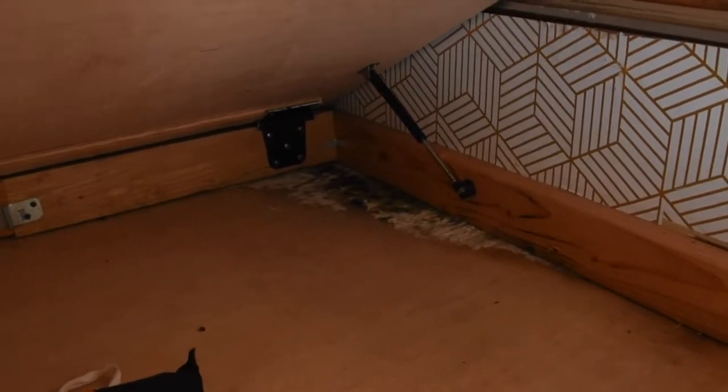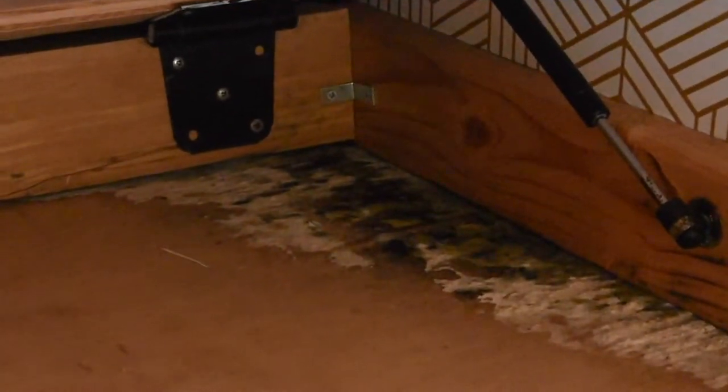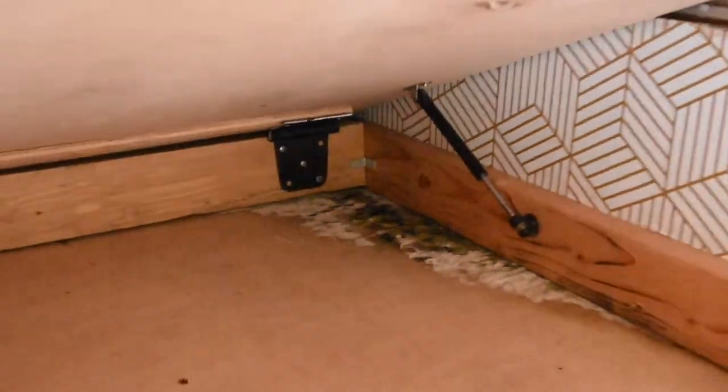Well, some fairly unfortunate news, friends. The whole reason I took the video on — all the major work I did up in this corner — that leak that rotted out all the wood. Oh, look at that. More mold. Not to be confused with black gold — this is not any kind of gold at all. That's just mold. So I'm a little pissed off. Apparently I didn't seal it up as good as I thought.